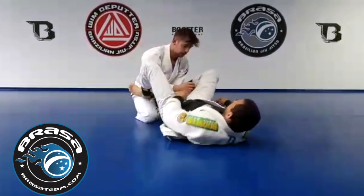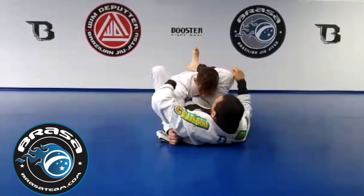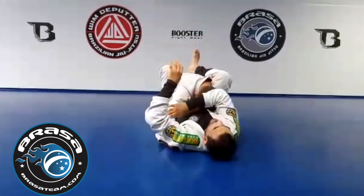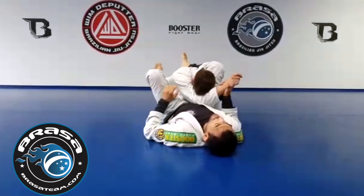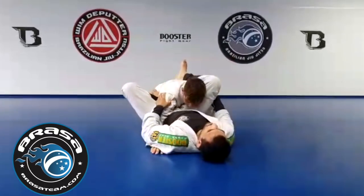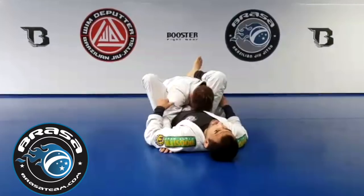The beauty of it is this: in the past with a regular triangle, I always have to make sure I clear the arm to the other side to be able to do a choke. Now in this case, because of the configuration of the hip, it doesn't matter anymore where the arm is.